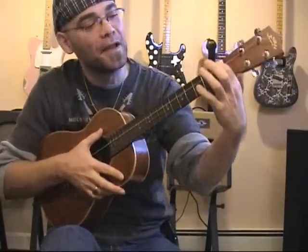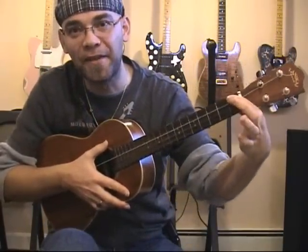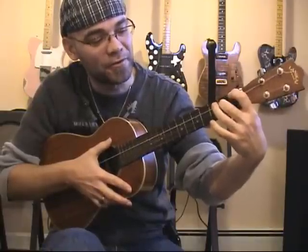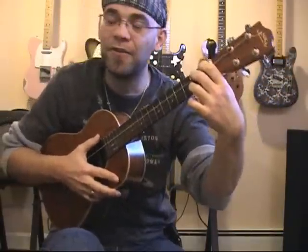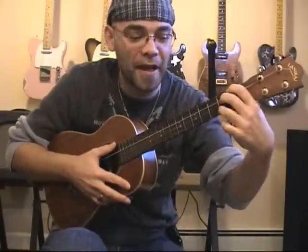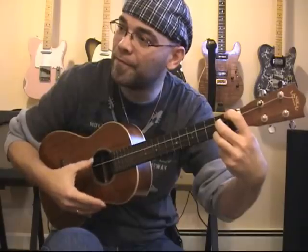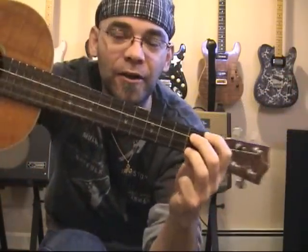For an E7, I'm going to place my index finger at the first fret of the G string, my middle finger at the second fret of the C string, and then my ring finger at the second fret of the A string. The E string remains untouched.